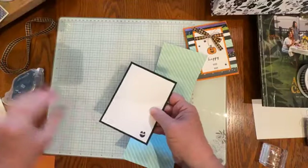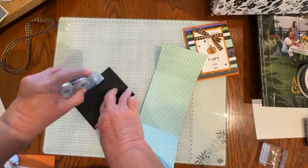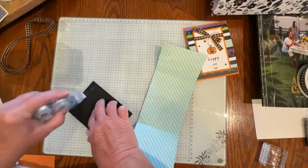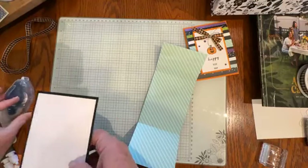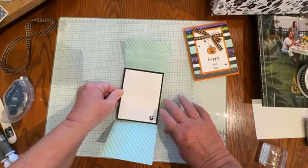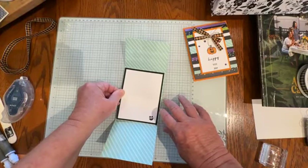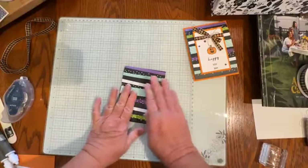I'll just layer the white onto that black and put it in the center of the card, and then we'll get to some stamping. I also have a couple of other cards to show you that I've made with the Designer Series paper, and I'll show you the inspiration for this fun fold as well.